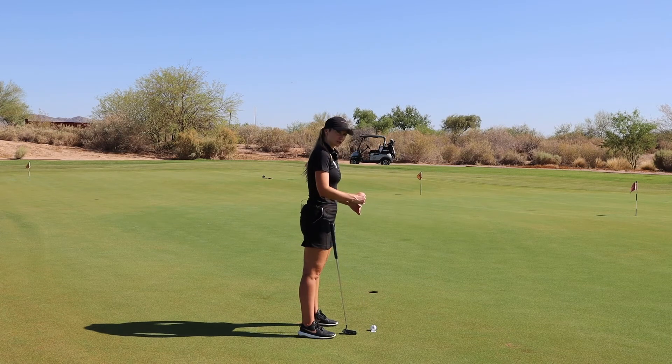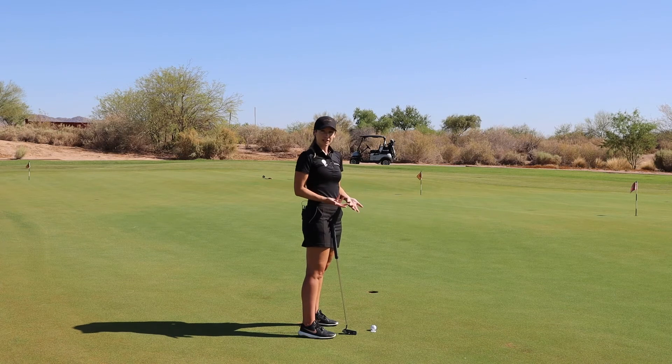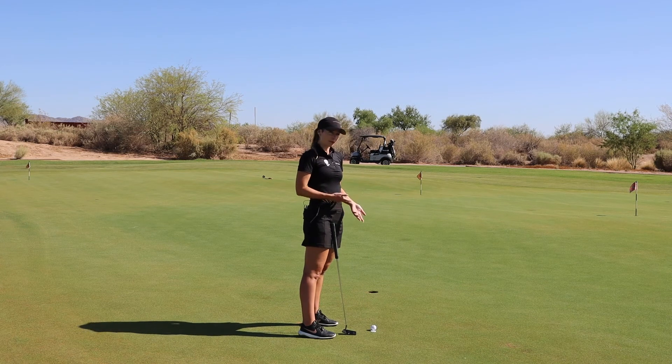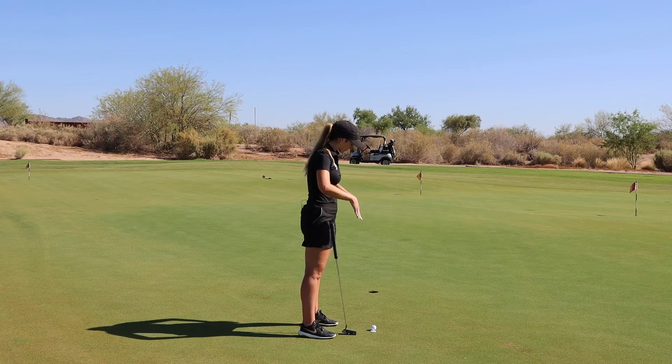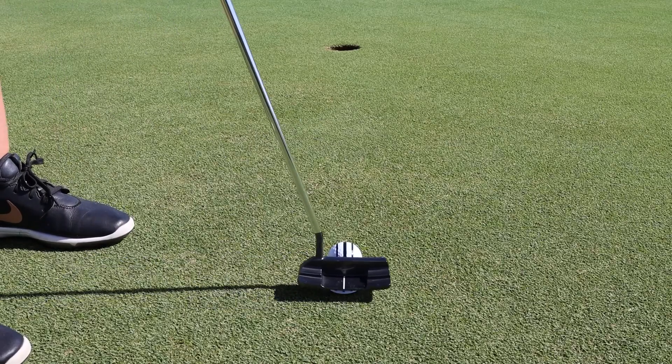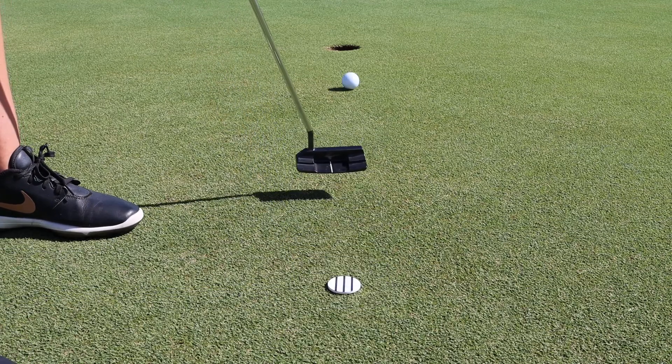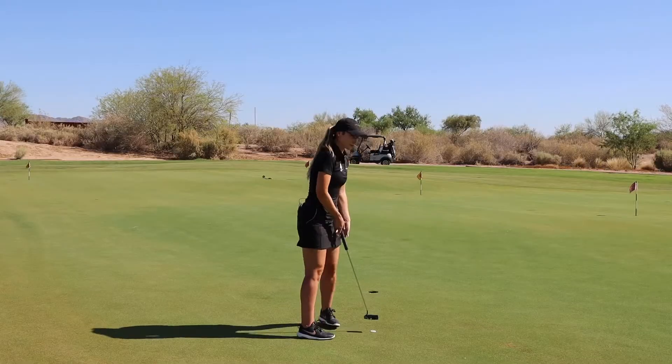That's going to shift that visual so that it feels like it's more in line with the hole. Maybe your setup needs to be altered in order for you to see this properly, or maybe you just need some practice to make sure that you're seeing everything on the same plane. But this is a great way to reveal where your biases may be and help you roll your putts better.